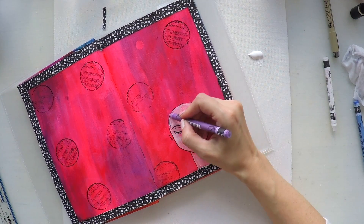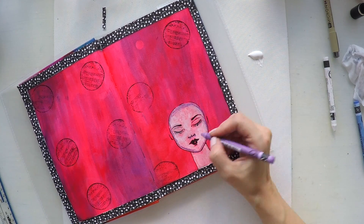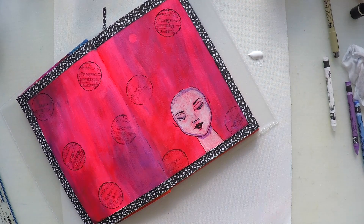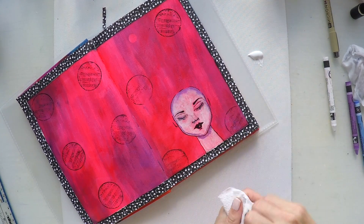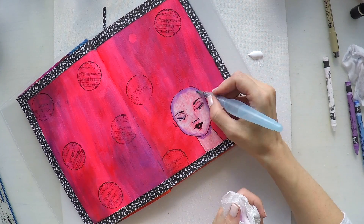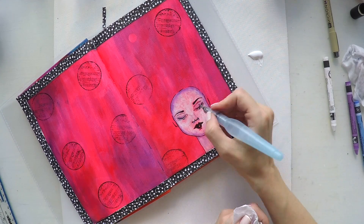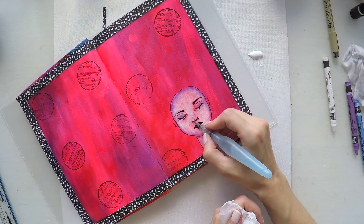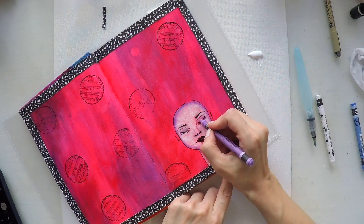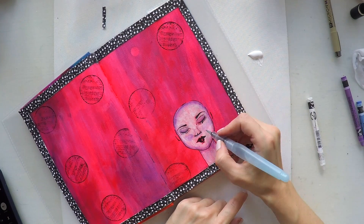To color my face, I'm using my Neocolor 2 Caran d'Ache crayons. These crayons react with water. I'm only going around the edges of the face and borders, giving color where I need a shadow, and I will move the color with my water brush to the center of the face. This way I will have shadow and highlight automatically. I went with a lavender color because I added purple to my background — this will make my page look more cohesive. I'm making her eyelids more purple to look like makeup and also giving her purple cheeks.